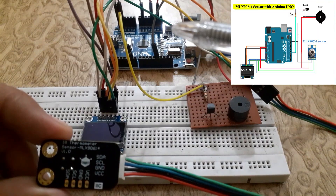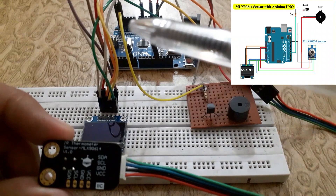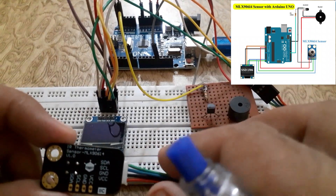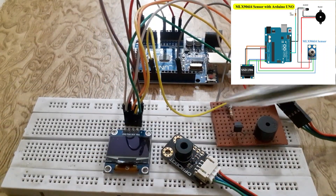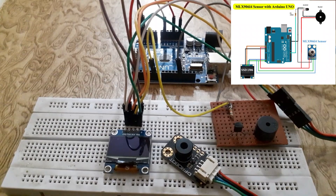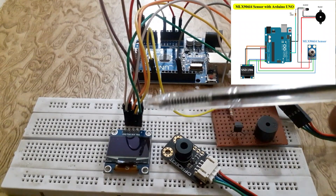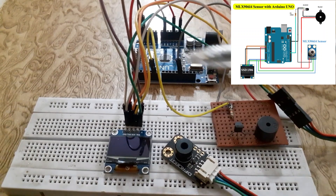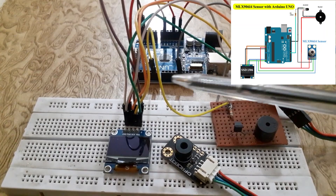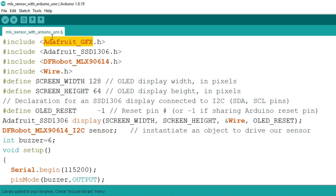Connect the VCC of the MLX sensor to the 5V pin of the Arduino UNO, and connect the ground pin of the MLX sensor to the ground pin of the Arduino UNO. Connect the VCC of the OLED to the 3.3V pin of the Arduino UNO. Connect the SDA pin of the OLED to pin 4 of the Arduino UNO, and connect the SCL pin of the OLED to pin 5 of the Arduino UNO. Connect the buzzer to digital pin 6 of the Arduino UNO.